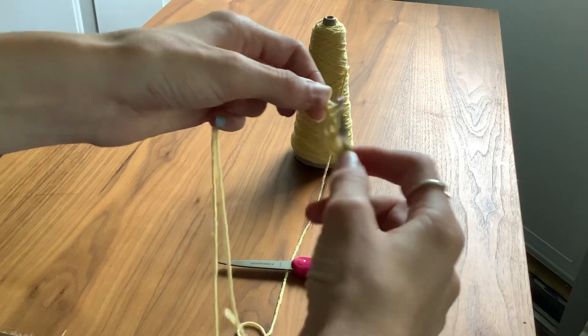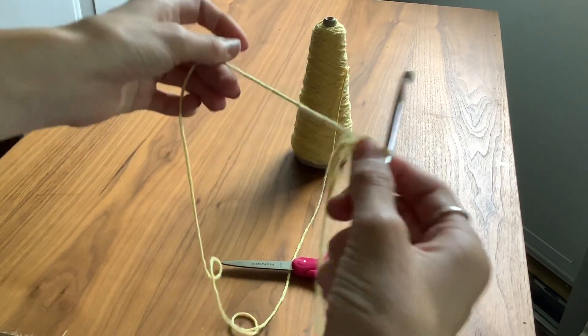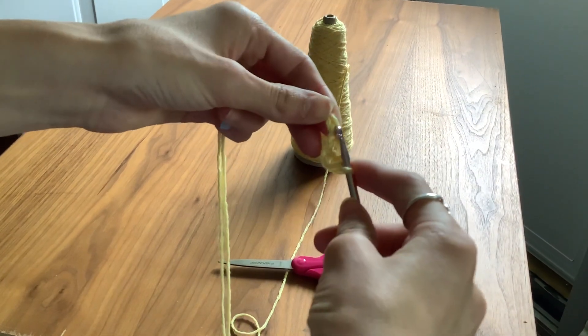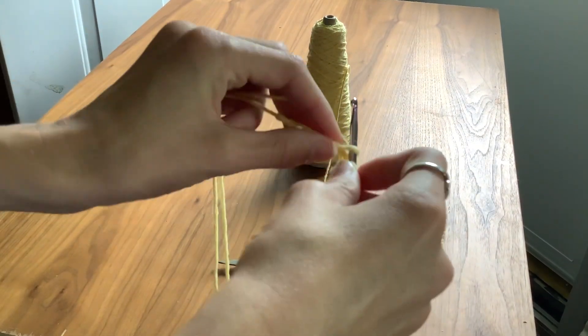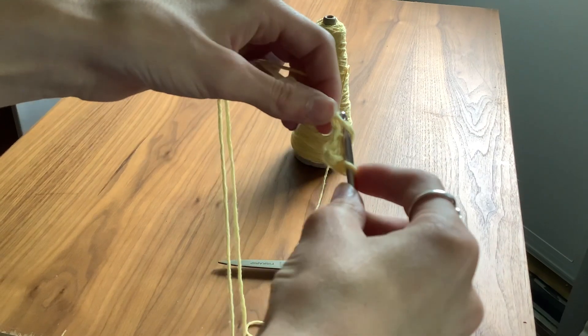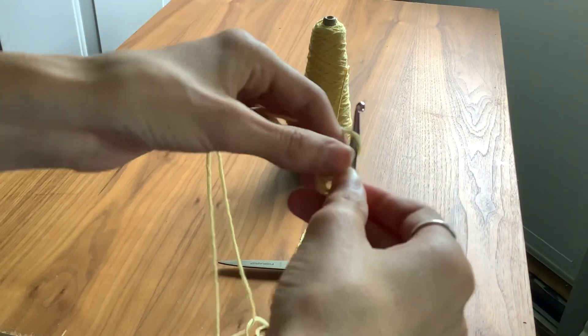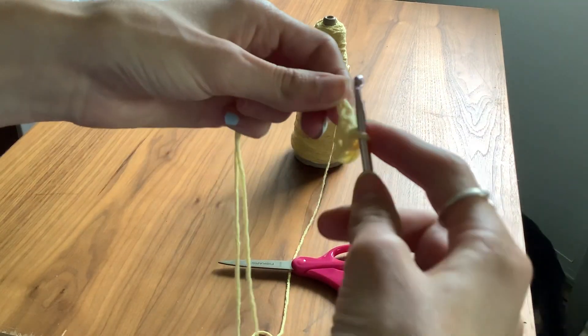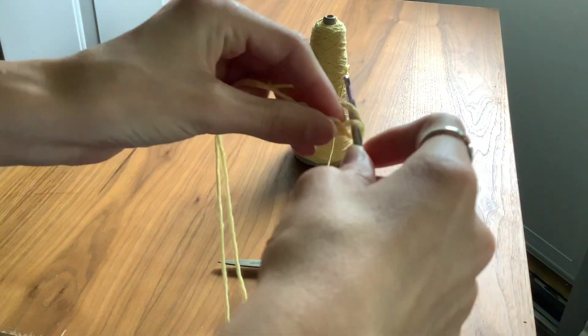Sorry, don't follow that last part. Go into the loop, pull over, pull it through, then pull over and pull it through again. Just keep that going.